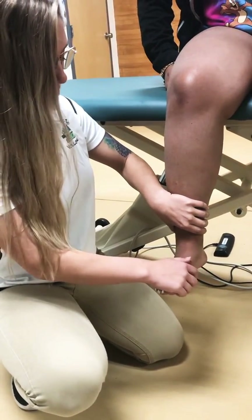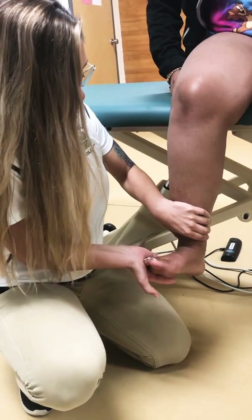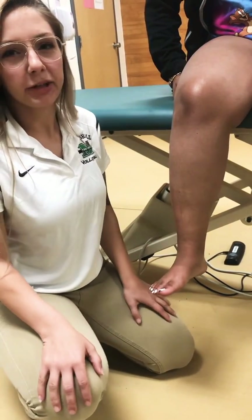Then I'm going to ask that she brings her foot all the way out for me and don't let me force you in. So you're going to come all the way out — don't let me force you in. 1, 2, 3, 4, 5. We hold that for 5 to 10 seconds and we compare bilaterally.